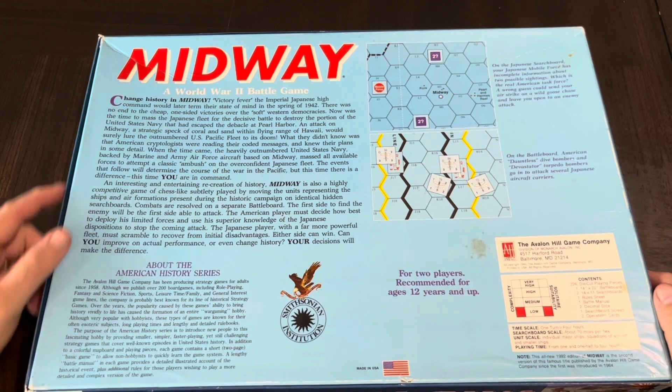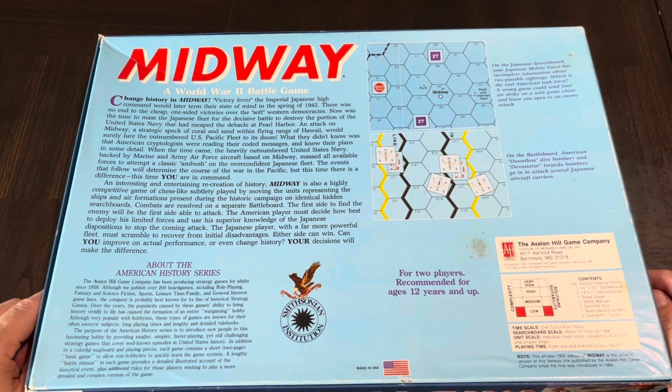Looking here it says: 'Change history in Midway. Victory fever — the Imperial Japanese high command would later term their state of mind in the spring of '42. There was no end to their cheap one-sided victories over the soft Western democracies. Now was the time to mass the Japanese fleet for the decisive battle to destroy the portion of the United States Navy that had escaped the debacle at Pearl Harbor. An attack on Midway, a strategic speck of coral and sand within flying range of Hawaii, would surely lure the outnumbered U.S. Pacific fleet to its doom. What they didn't know was that American cryptologists were reading their coded messages and knew their plans in some detail. When the time came, the heavily outnumbered United States Navy backed by Marine and Army Air Force aircraft based on Midway massed all available forces to attempt a classic ambush on the overconfident Japanese fleet. The events that follow will determine the course of the war in the Pacific — but this time there is a difference. This time, you are in command.'